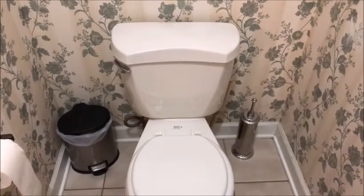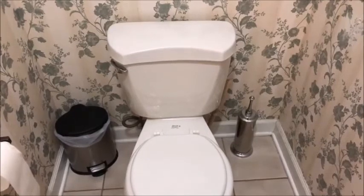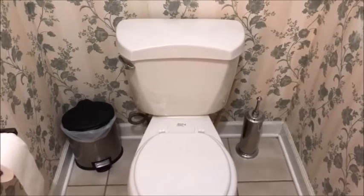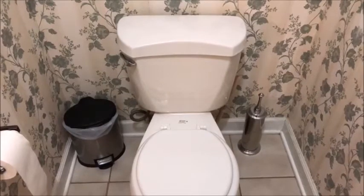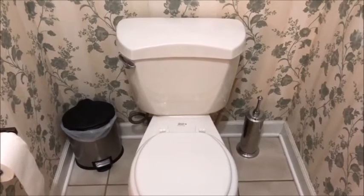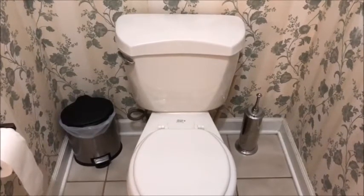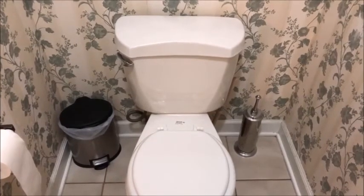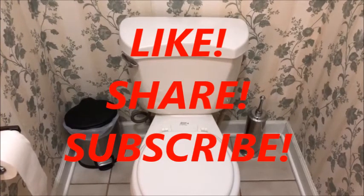This handy household hack will take you all of five minutes to get ready. Every time you or anybody else in your household uses the toilet, it'll be cleaned. If you have one bathroom — we happen to have four — so each of our toilets has one of these handy household hack toilet bowl cleaners. If you enjoy this video and you'd like to share the wealth with other people, please be sure to like, share, and subscribe.